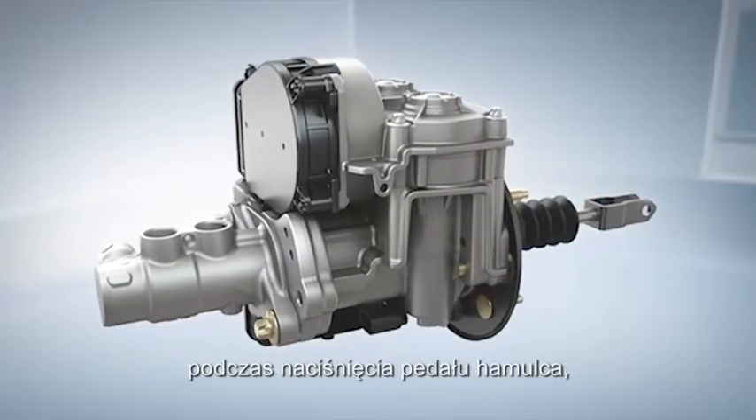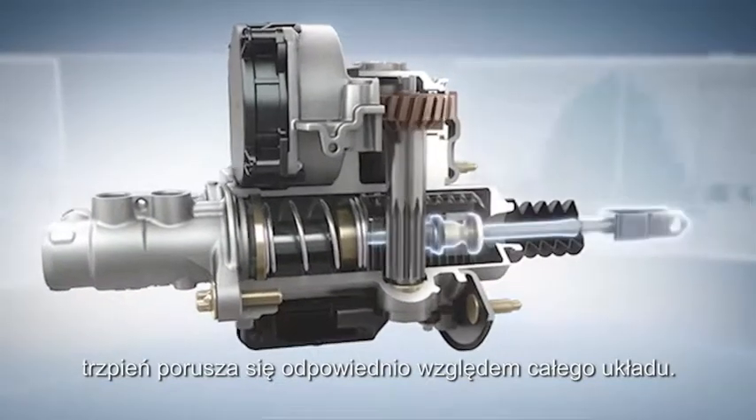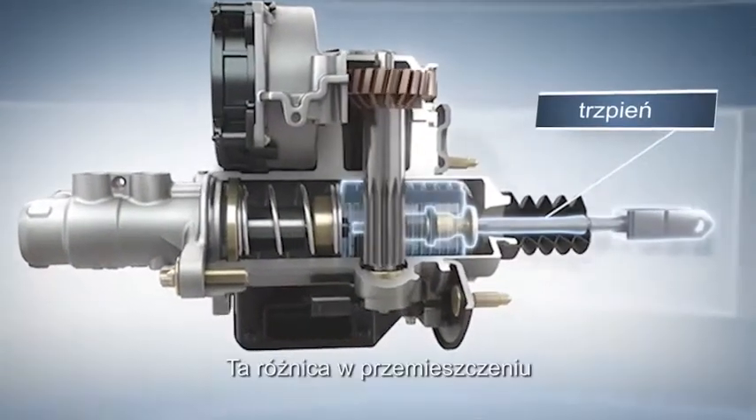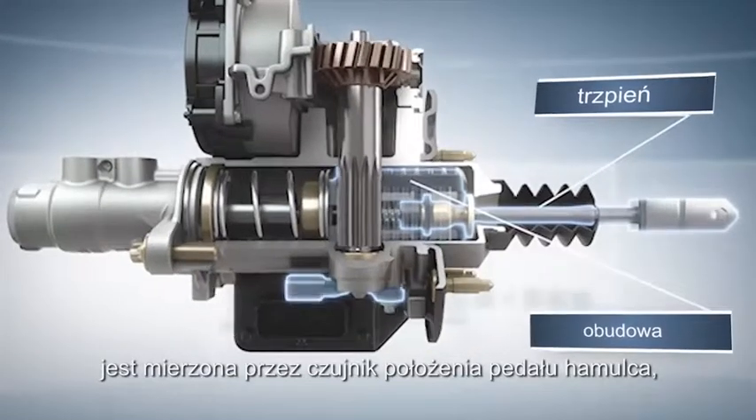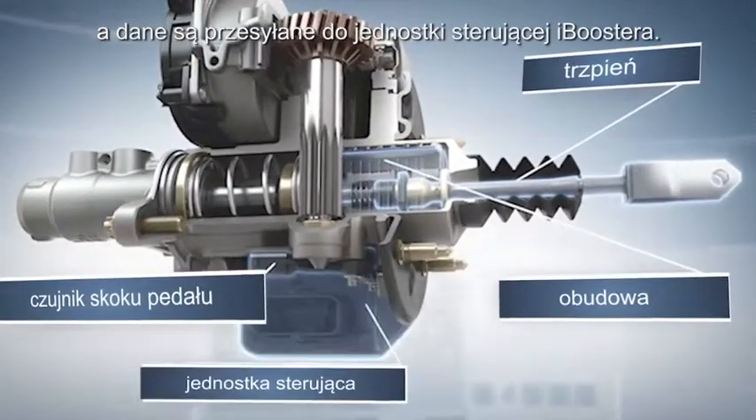As in vacuum boosters, when the brake pedal is pressed, the input rod moves accordingly in relation to the boost body. This differential movement is measured by a pedal travel sensor and the information sent on to the iBooster control unit.